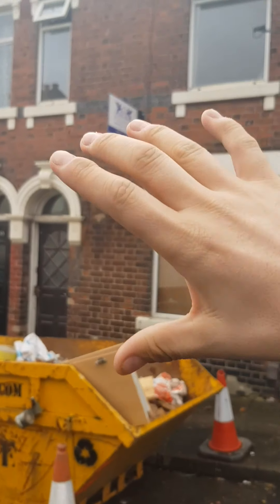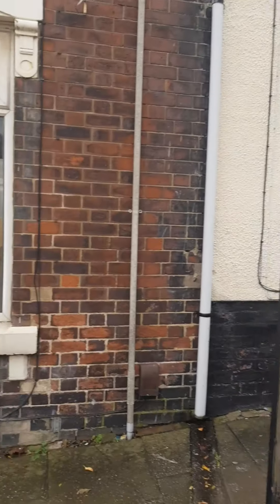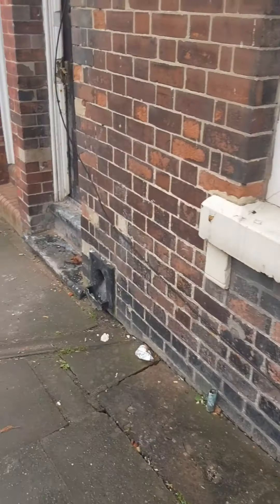This was strip out, first fix, put the walls in, strip out, first fix — and we're just rolling on one after the other. So I'll take you inside now.